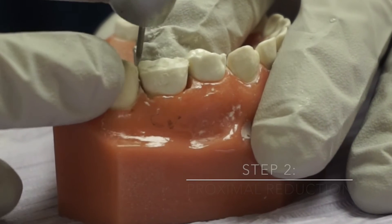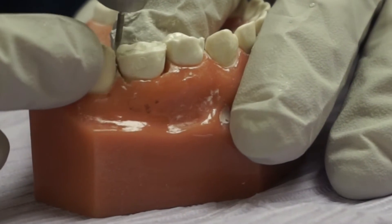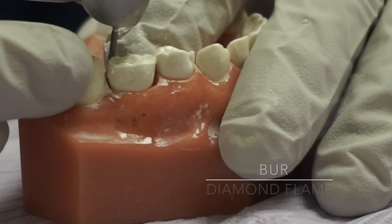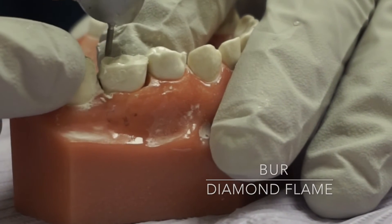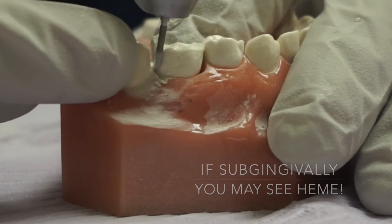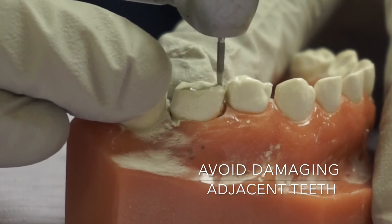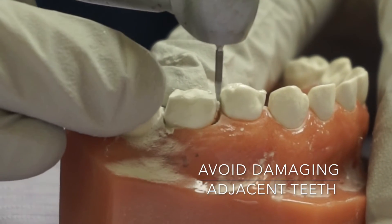As you're prepping, you're in the proximal — what you're trying to do is break the contact. You will also dose a ginger root. So when you're prepping on a real tooth, don't be afraid if you see pain. You want to be careful not to touch the adjacent tooth.